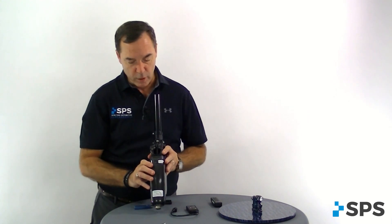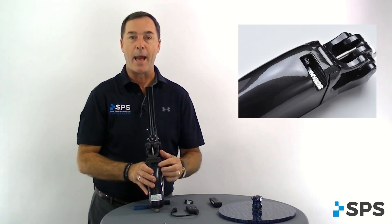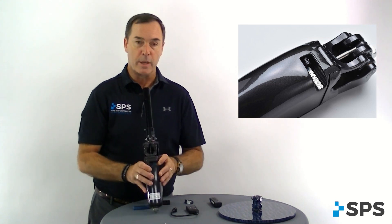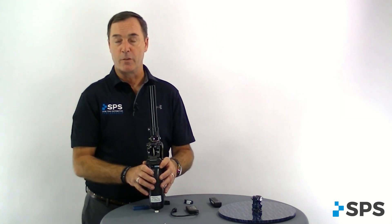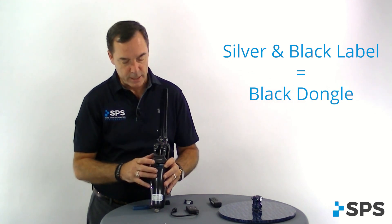On the back of the knee where you would plug the charger in, you'll notice there's a label on the back. On the pre-release versions, that label would be silver and black, and a different dongle is required. So if you've inherited a patient, make sure you contact us and we'll make sure you get the right dongle.